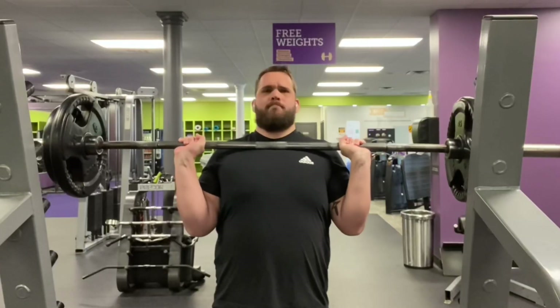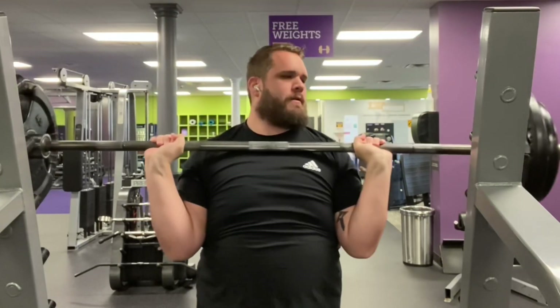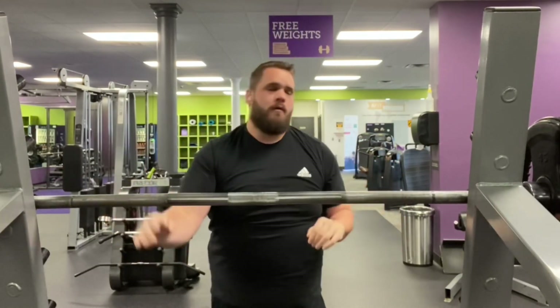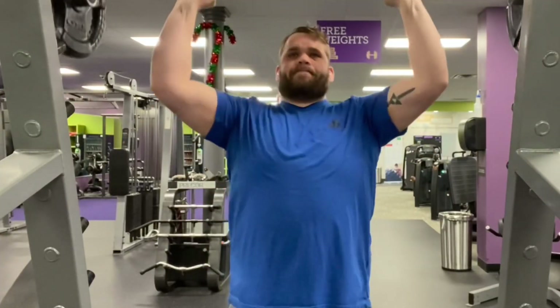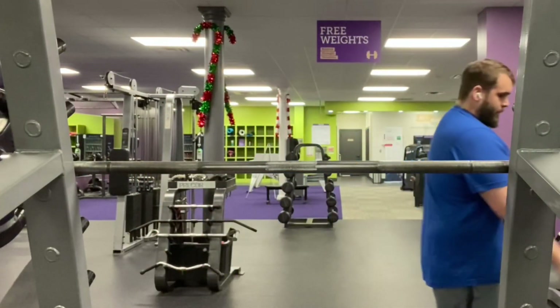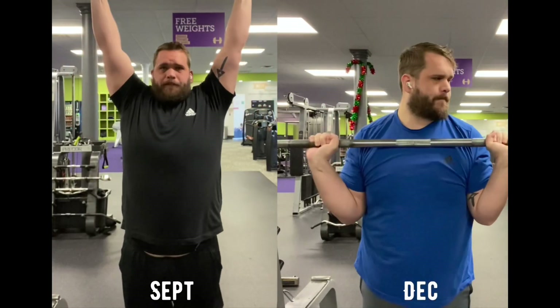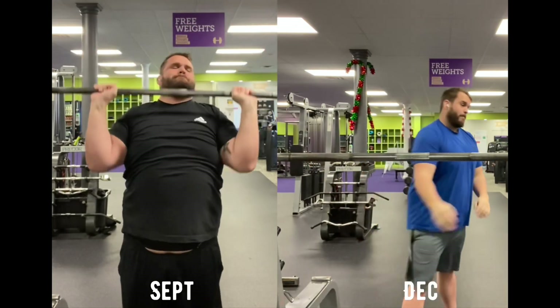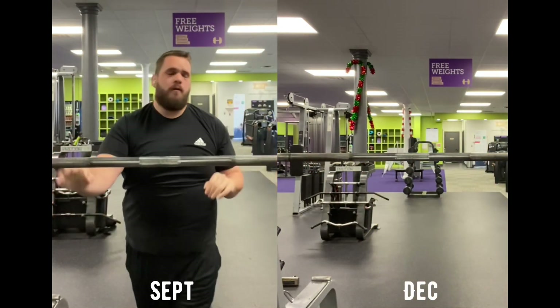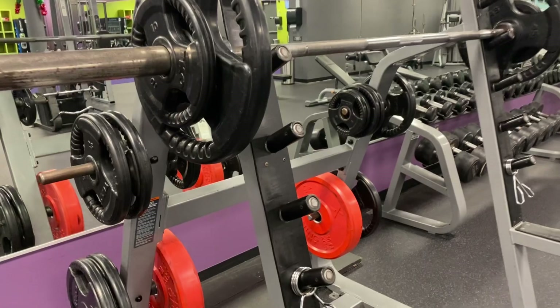But check this out — what I'm showing you right now is the same weight, 185 pounds, but this was three months ago in September, and then I replay what I just did three months later today. That went up so much faster, it felt really good. I'll put a side-by-side — look how much faster the bar went up. On the left I was struggling, and then something really cool: look at this side-by-side of the body changes. We're making gains, the weight's coming off, it's getting there.